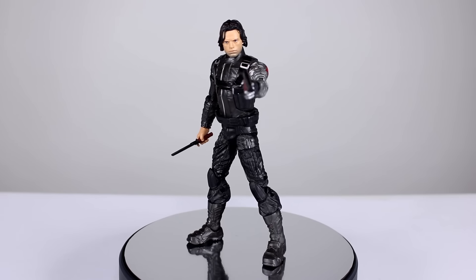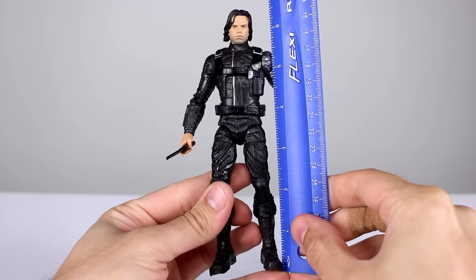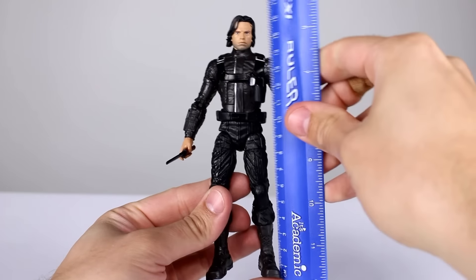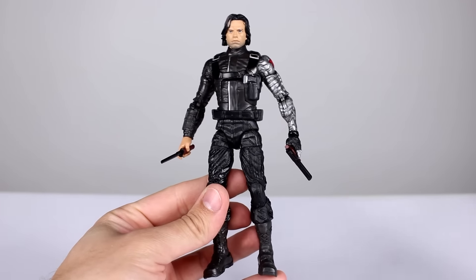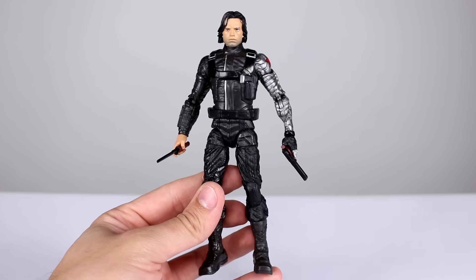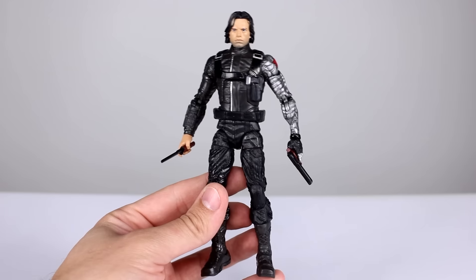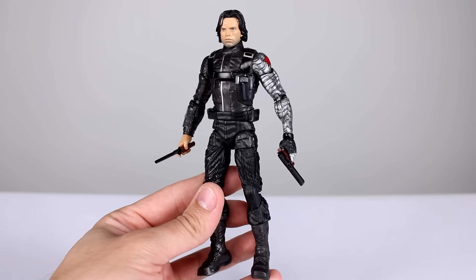I'm going to give you the information you need to make that decision, so let's get it off the stand and take a closer look. This guy stands at just about six and three-quarter inches tall, which makes him just about 17 centimeters. He is a Walmart exclusive — I want to point that out — so he might be hard to find for some people, though they're starting to pop up at Walmarts so it shouldn't be too bad.